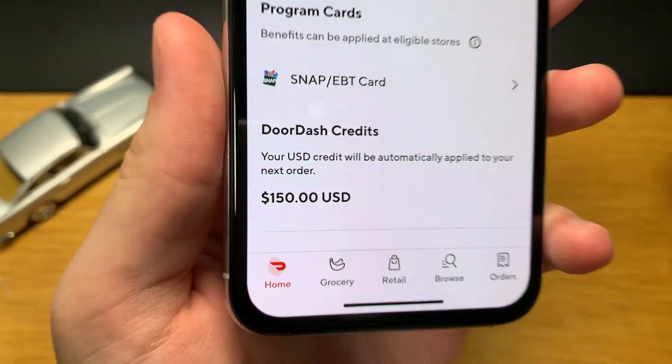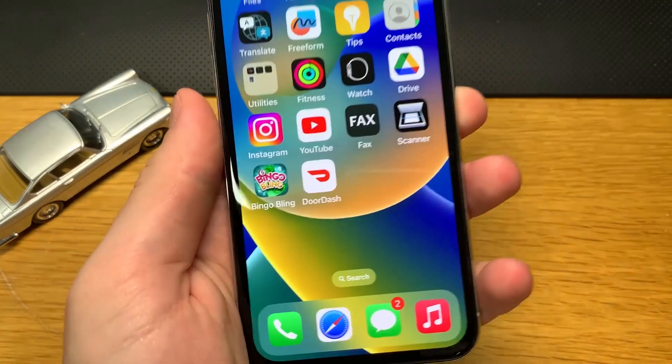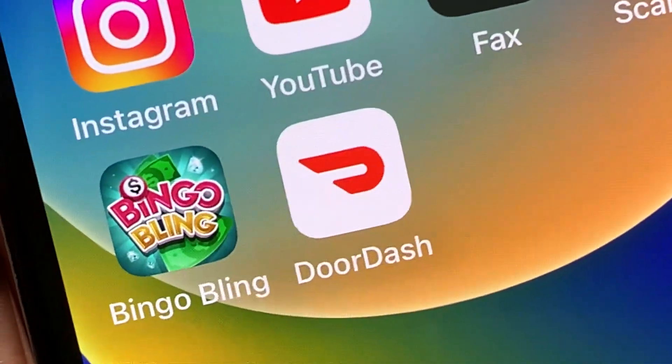I hope you enjoyed this tutorial on how to get the best DoorDash promo code for free food. Make sure you leave a like, subscribe to my channel, and I'll see you in my next video. Bye!